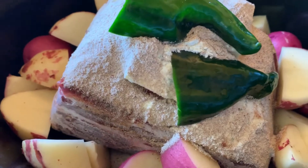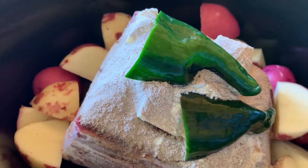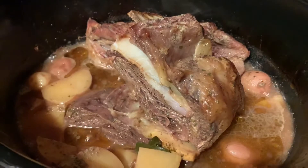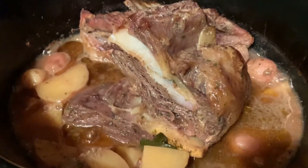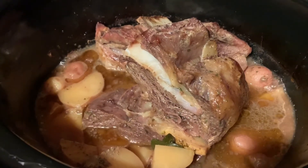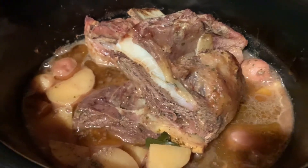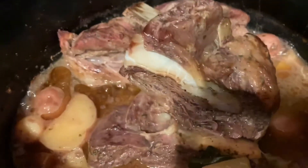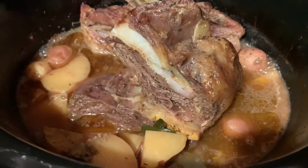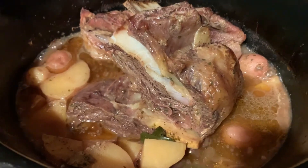It's two o'clock so we'll cook it till seven and plan on eating then. Well, looks like the family beat me to it before I could get a finished photo — it was steaming up the camera anyway. But this is the finished product; my wife completely butchered the cutting, but it's delicious — you've got to try it. I'll put the recipe in the comments.